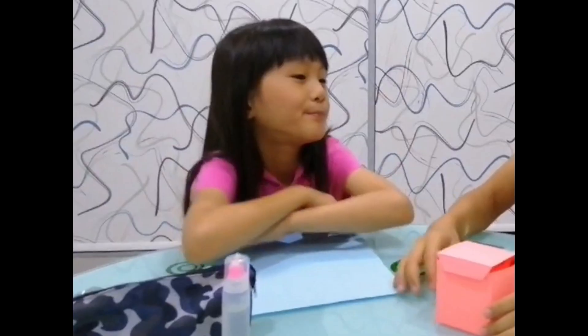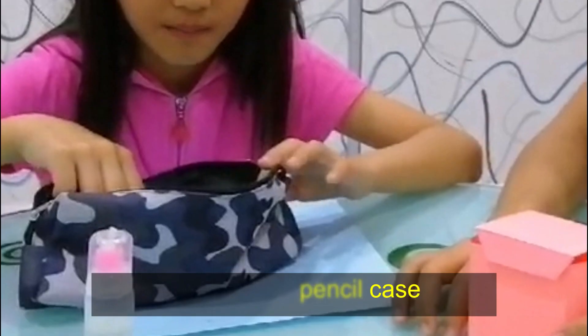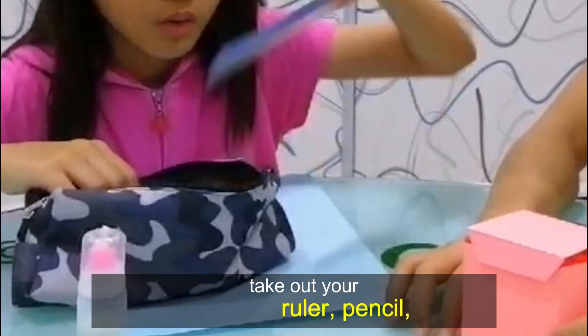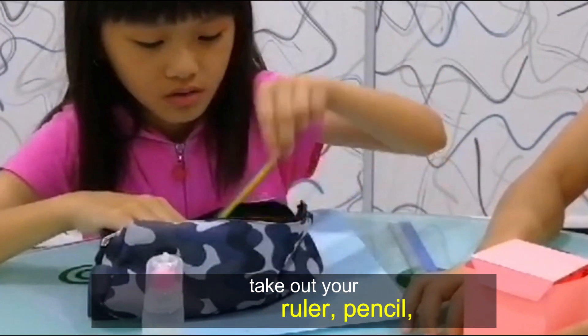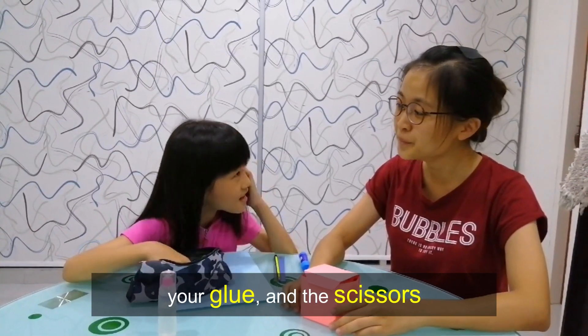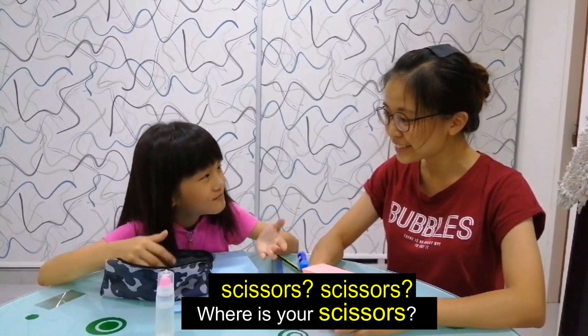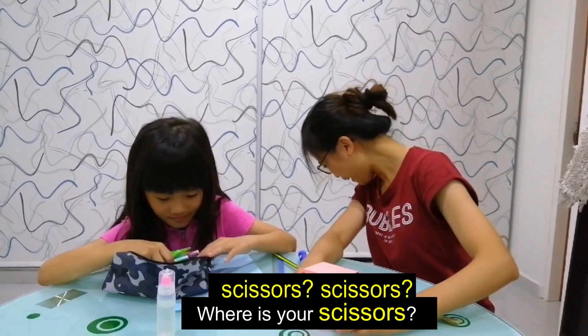Alright, so first of all, open your pencil case. Take out your ruler, pencil, your glue, and the scissors. On the left.